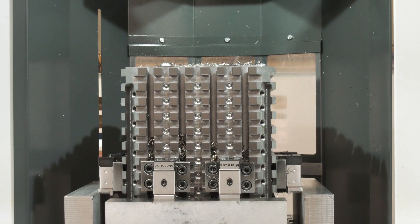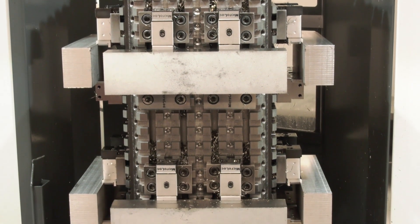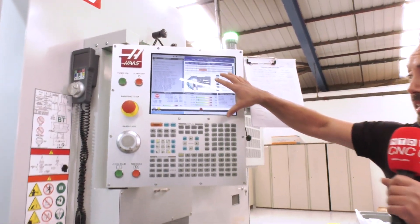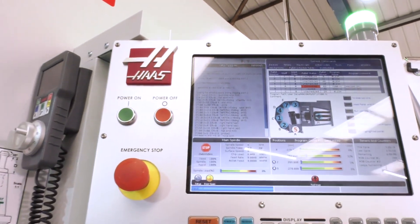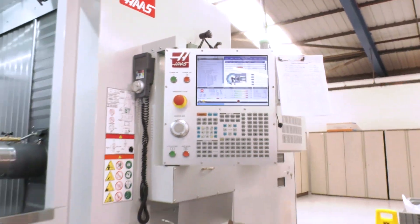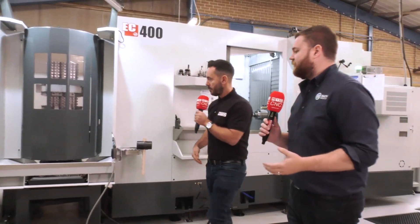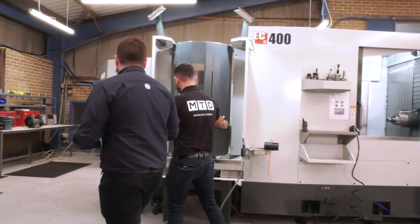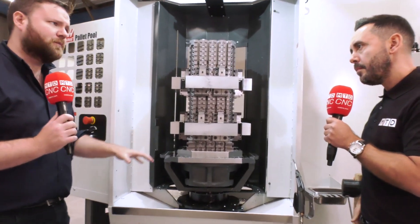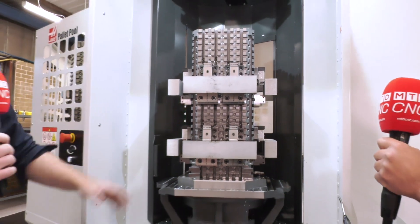We're going to look at the pallets shortly, but first I want to touch on the control. The pallet side of this machine is all integrated into the Haas control. How have you found the programming? It's very simple, intuitive, easy. You just change a few of the codes at the end and you can queue up the pallets. Once a program is finished, it'll simply load the next pallet, put it away in an empty station, or bring it to the door. Quite nice and easy.